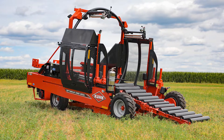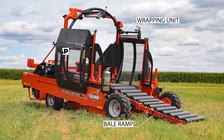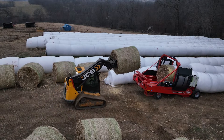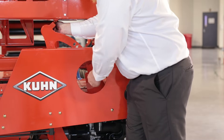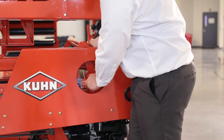Kuhn's inline bale wrapper consists of several key components: the bale ramp, the wrapping unit itself, and the IntelliWrap control panel. The back of the machine where the tail lights are is where the operator loads the bales. Easy to adjust guide tubes have indicators to help switch from round to square bales, and to hold different bale shapes and diameters in the right position on the wrapper.